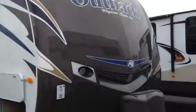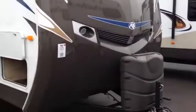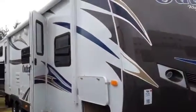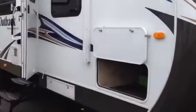Hey folks, Randy with Pete's RV TV here today with you. Today we're going to be looking at the 312BH Outback, probably one of Outback's most popular floor plans that they've ever produced. This is a great outside kitchen bunkhouse unit that just really kind of changed the industry a couple years ago, and just a great floor plan.